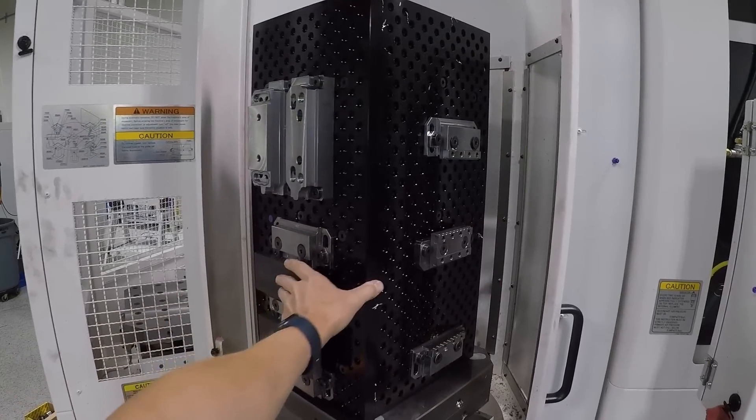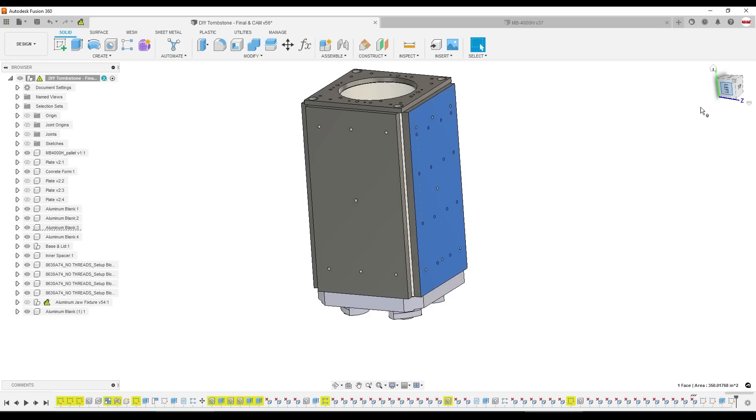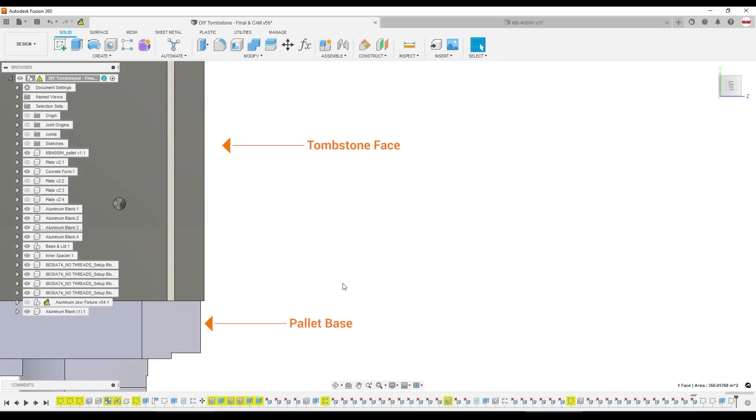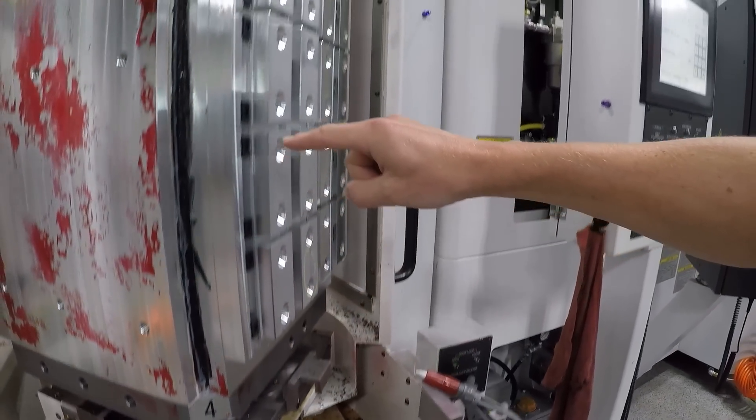There were two real reasons that pushed us to the DIY route. Number one, most tombstones you see are made of cast iron. Cast iron is great for its mechanical properties, cost, and vibration dampening, but it is miserable to machine — it makes an absolute mess. More importantly, we wanted the faces of this tombstone to be slightly proud of the Okuma pallet base, which would allow us to use a face mill to get a little bit more Y-axis travel on the part.